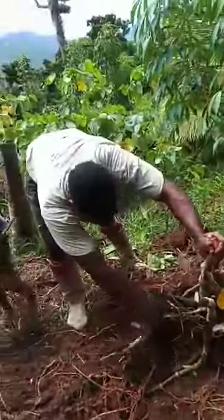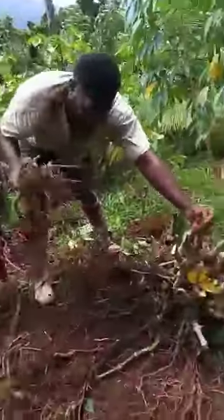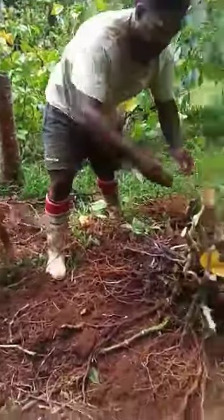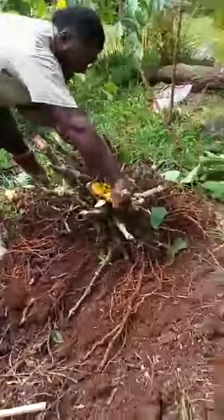This is how we harvest the plant and get the root out, just like that.